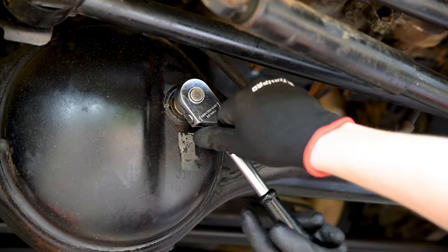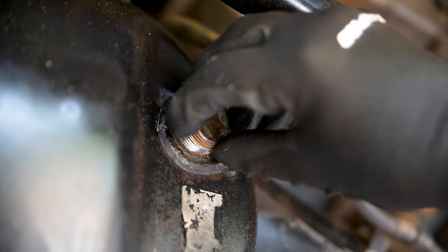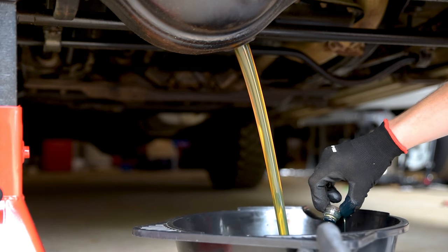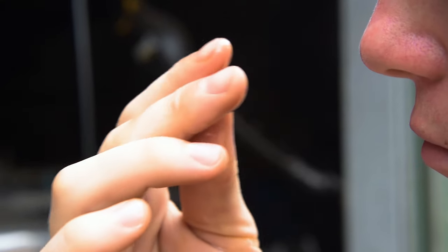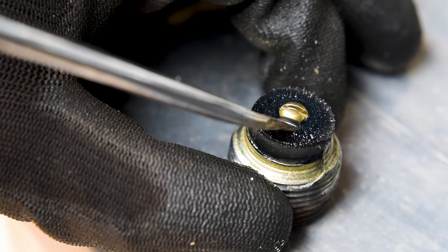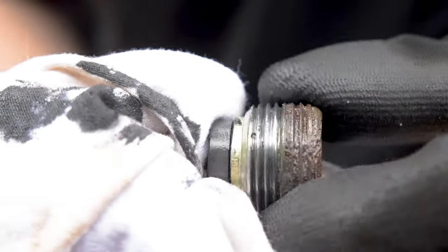Rather than removing the drain plug first, crack the filler plug to ensure you won't end up with an empty diff and a stuck filler plug. Removing this first will also allow the oil to flow quicker. Drain the differential and take note of the colour and smell of the oil. Milky oil indicates water in the diff, while a strong burn smell could be an overworked diff or LSD clutch packs. Many drain plugs incorporate a magnet to catch any stray metal, so look here for signs of internal damage before wiping it clean.